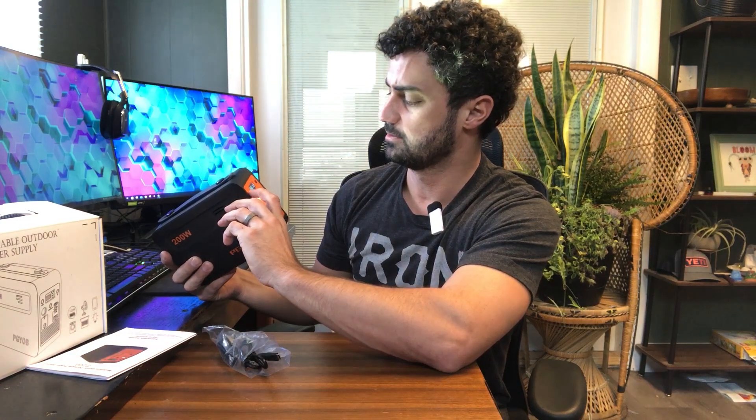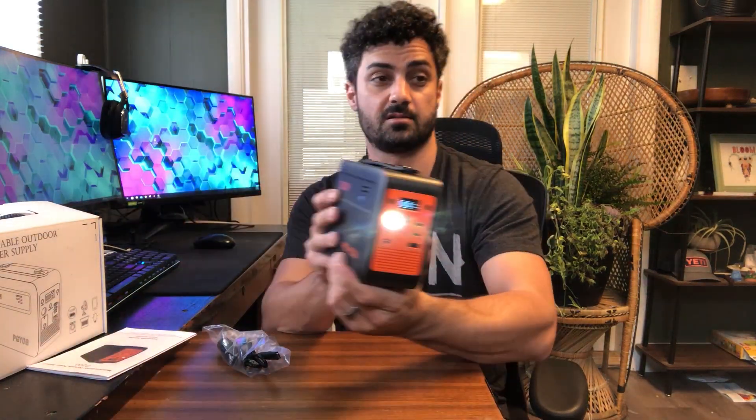There's a button here for a light, and it's actually a nice, bright flashlight — you can shoot quite a range with that. Very bright. There's also an SOS flashing mode.